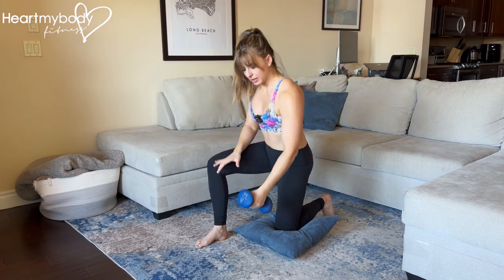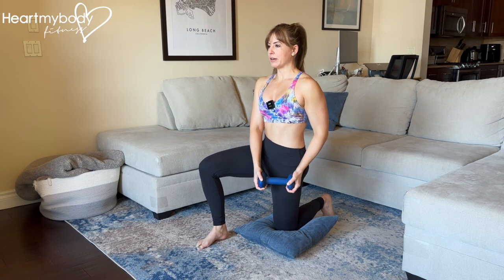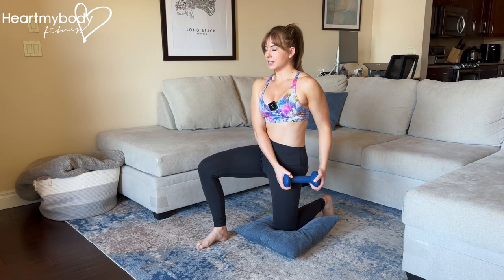Select a light weight to start — you can hold it either here or here, whatever works better for you. Glutes squeezed, core braced, hold the dumbbell out to the side.